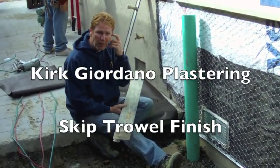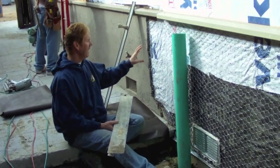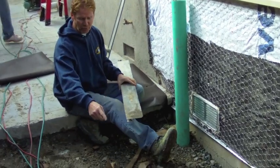Hey folks, Kirk here with Kirk Giordano Plastering. What I'm going to show you guys today is we left this a couple weeks ago, but they had to finish the sheetrock inside, and they also had to do some tractor work here.